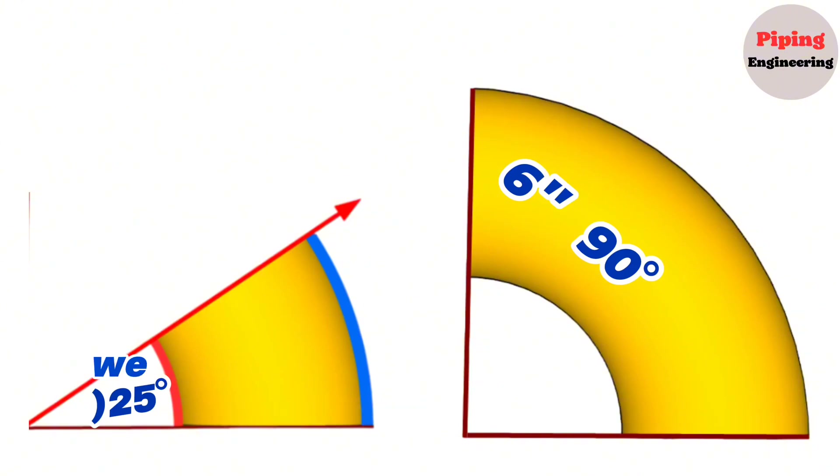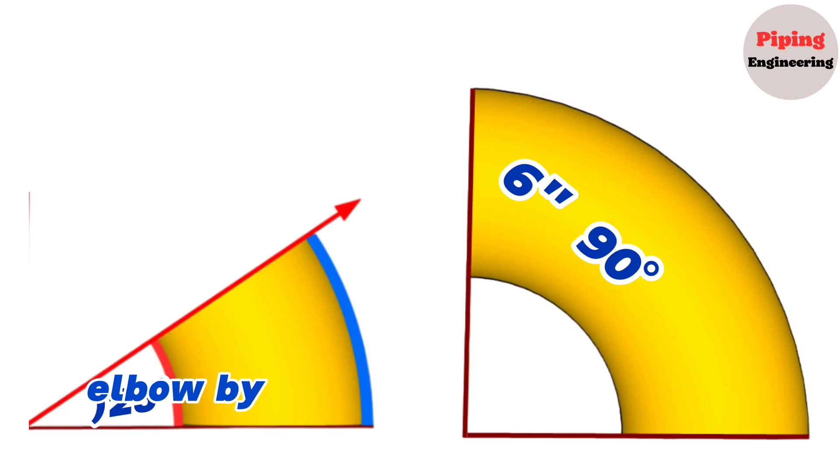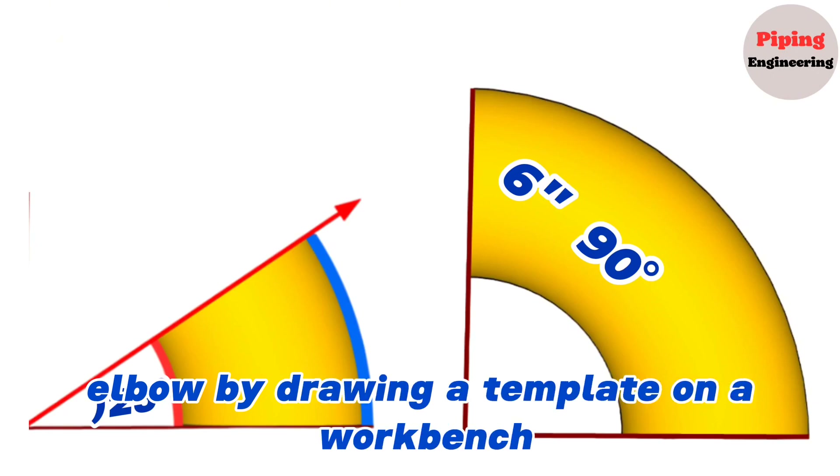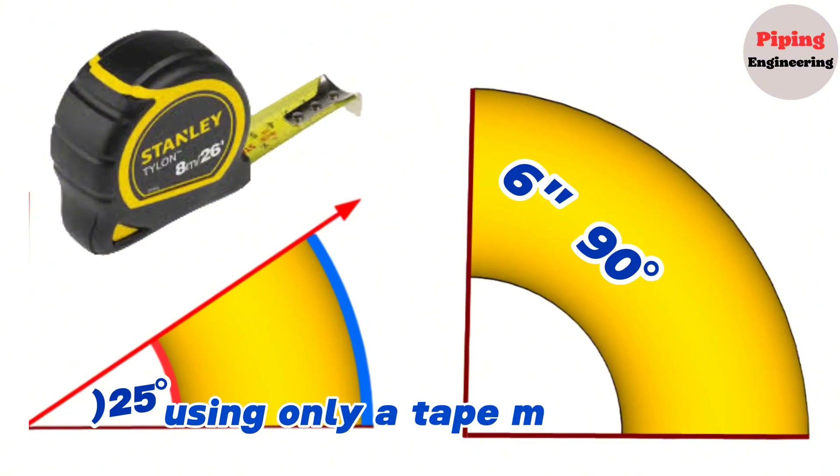In our previous videos, we learned how to mark and cut a 90 degree elbow to a different degree elbow by drawing a template on a workbench. In this video, we will learn how to mark and cut the pipe elbow using only a tape measure.